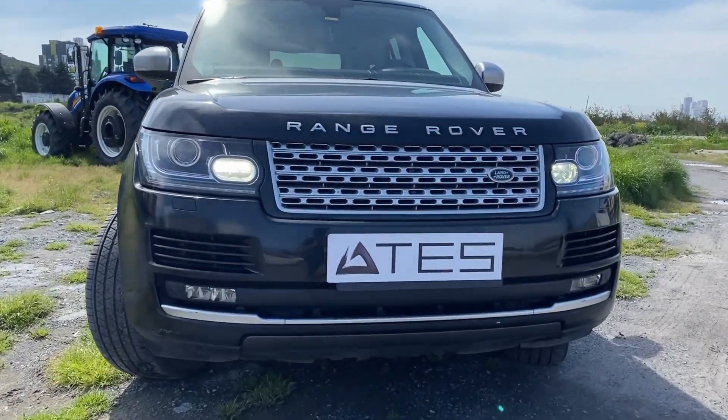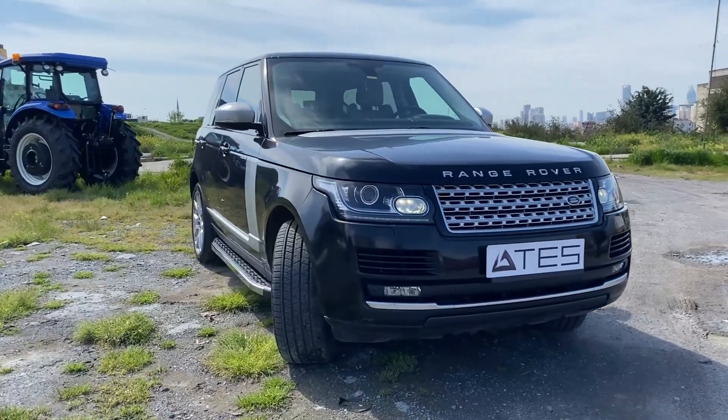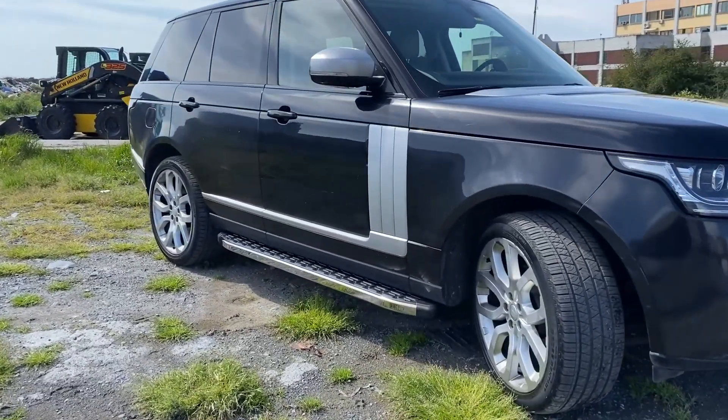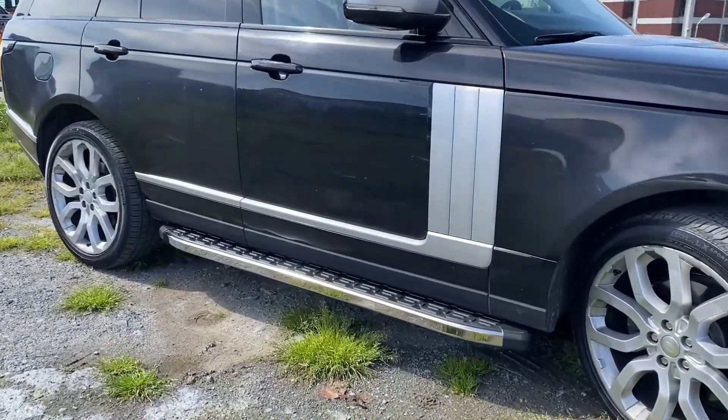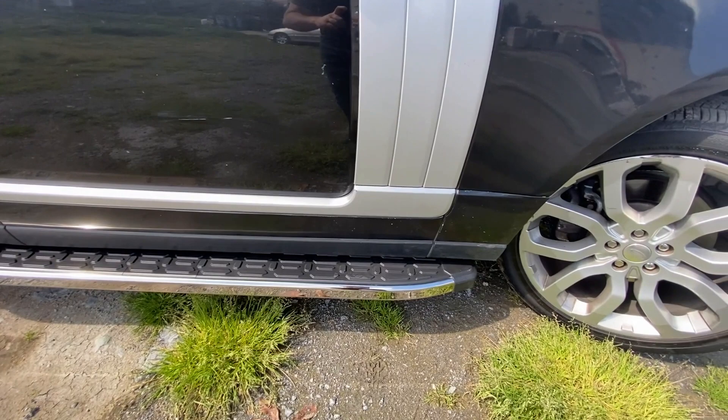Hello everyone, welcome to Atesh YouTube channel. Today we will apply our sidestep products to the Range Rover Sport vehicle. We ship our products all over the world. You can reach us from the contact information in the description section of the video.